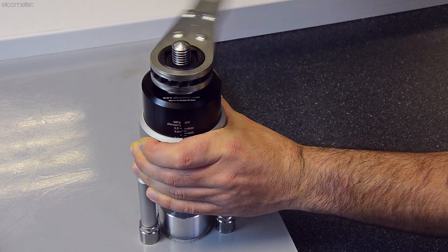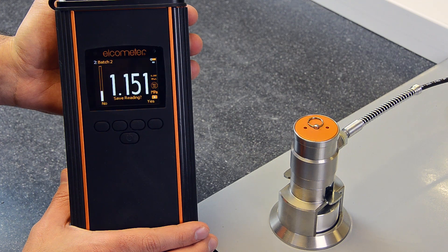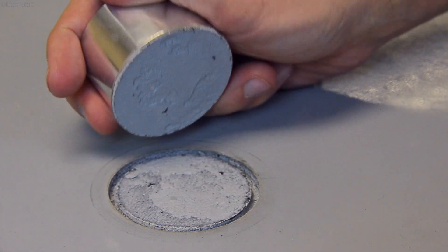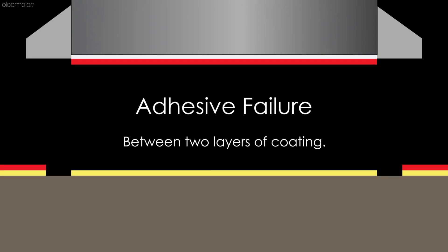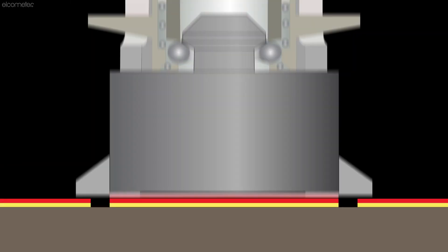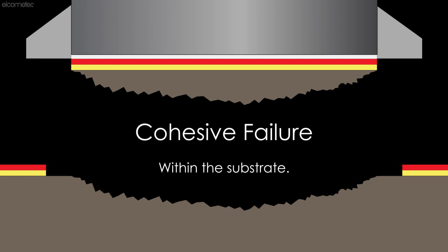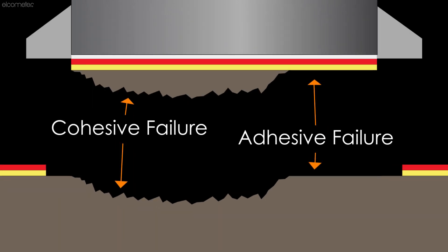Pull-off adhesion tests usually require the dolly to be completely pulled off the surface. In addition to the pull-off force, the failure mode is also recorded. To determine the failure mode, you will need to inspect both the dolly face and the substrate surface. The result could be a glue failure, where the glue fails before the coating or substrate; an adhesive failure, where there is a failure between two layers of coating or between the coating and the substrate; or a cohesive failure, where the coating fails within a single layer or the substrate fails. Since concrete has a very low tensile strength, the substrate typically fails before the coating. However, it is possible for both adhesive and cohesive failures to occur during one test.